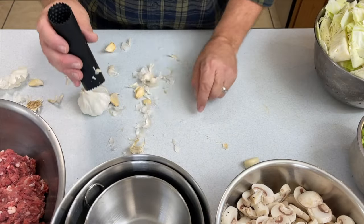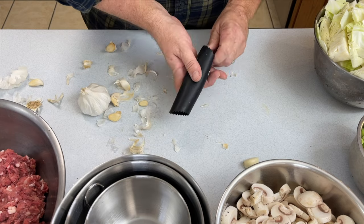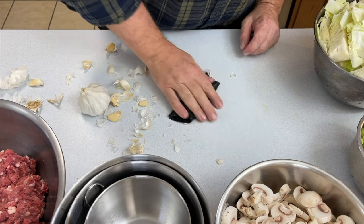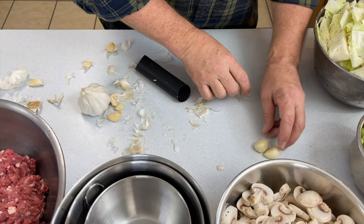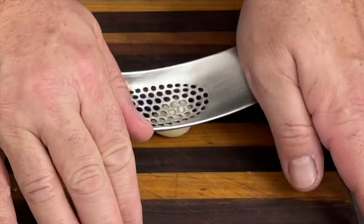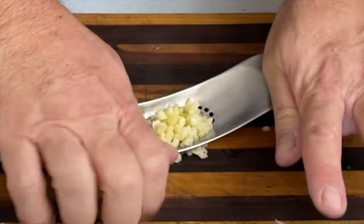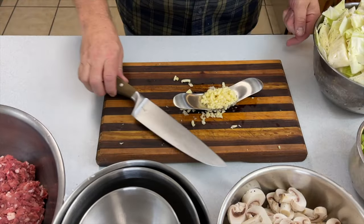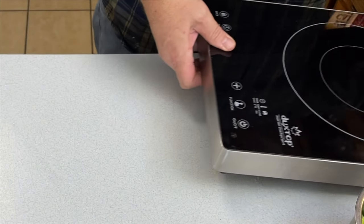Next up is garlic. Check out this nifty tool that we have for removing the skins on the garlic — it's kind of a pain task, but this makes it easy. We also have an easy way of dicing the garlic. There's an added benefit to using this kitchen tool: the nickel in the stainless steel, when you wash it off, removes any of the garlic or onion odor that may be stuck to your fingers. It's like magic.